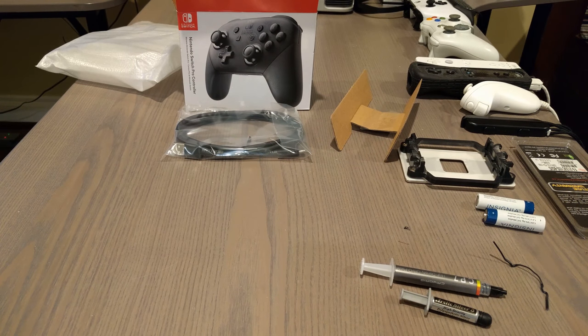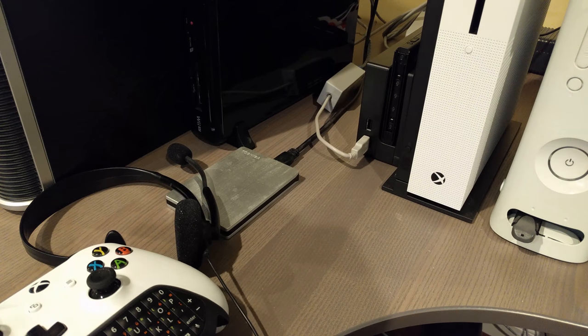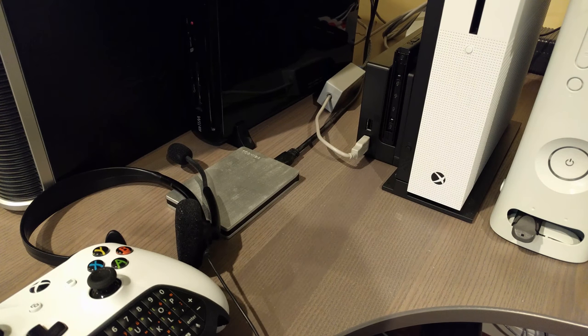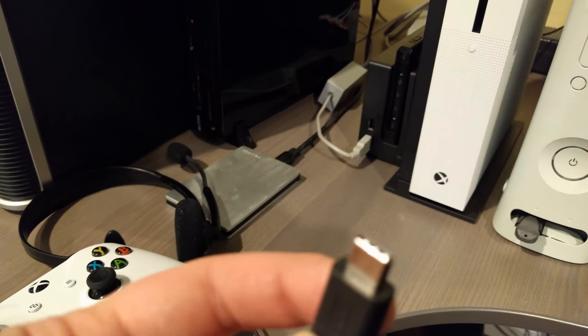Now that we have our controller, we need to actually hook it up to the system. To do that, they provide a controller cable. I don't know why this is wireless, but apparently having a sync button on your system and on your controller is too much difficulty for Nintendo. So instead, just like the Joy-Cons, you have to physically connect the system in order to sync with the controller. It's a Type-C connector.